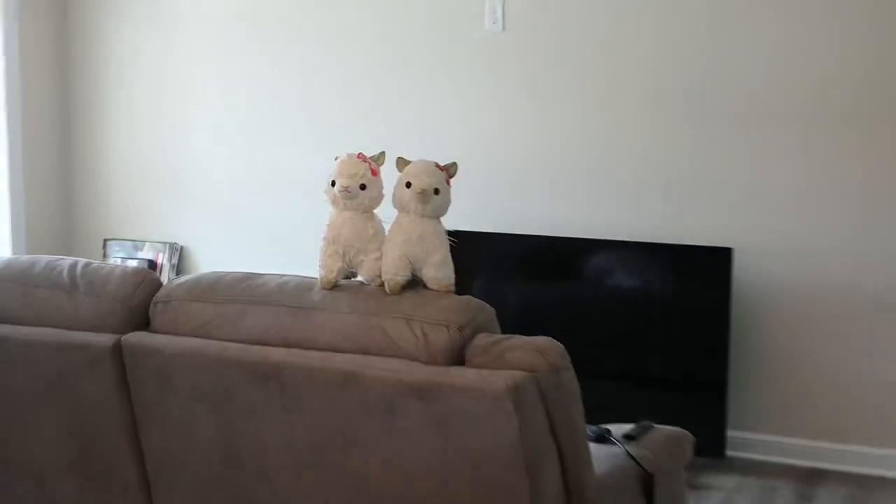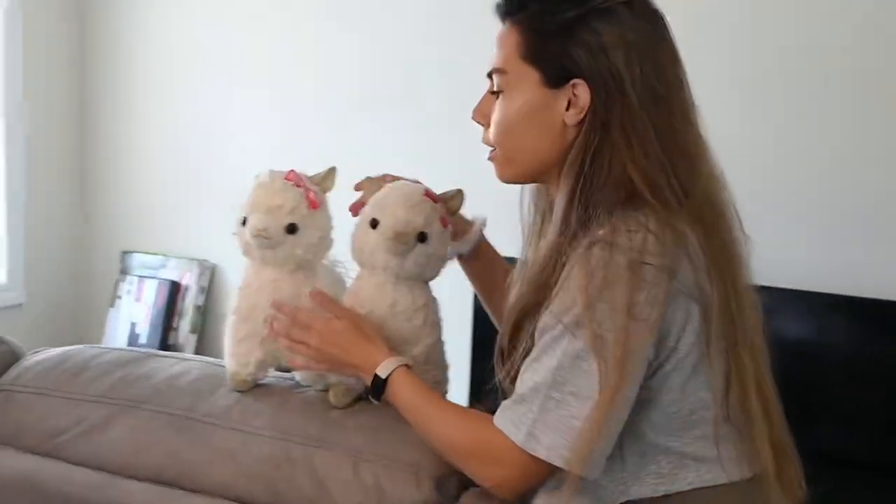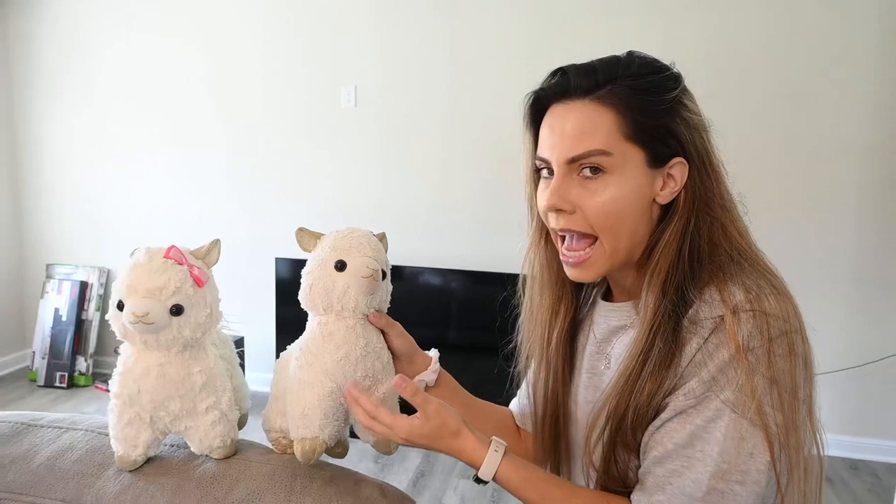Hello! Welcome back, Llama Bean! Hi Llama! Hi Llama Bean! Hi Fluff Bean! How's your girly's doing today? Good? Llama Bean, what do you want to do today? Anything you want to do, just tell me.